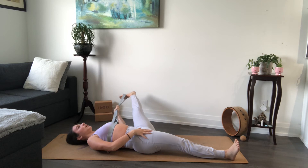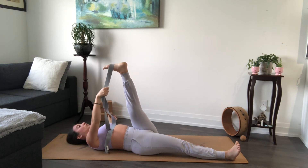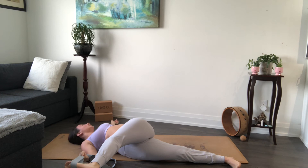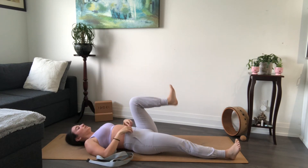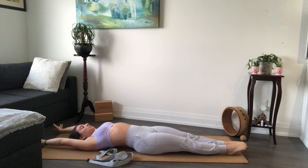On your next inhale, guide the left leg back through center. Let's switch our grip — both straps into the right hand this time, left arm releases into a T-shape. Now guide your leg over to the right. You can roll off of the hip for this one, and the knee can be bent if you need it. The foot does not have to touch down — just go where you feel a nice stretch in the outer portion of that left hip, working the IT band and outer glutes. Hold here. On your next inhale, gently guide the leg back through center. Begin to release your strap. Take a slow bend into the left knee and slide the left foot all the way down the mat. We'll take one more full body stretch — inhale to reach the arms behind you, exhale, let it go.